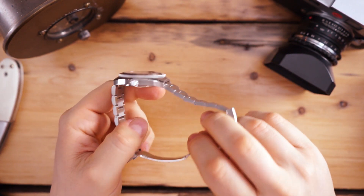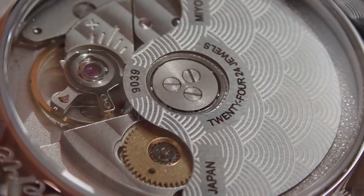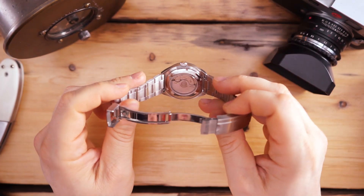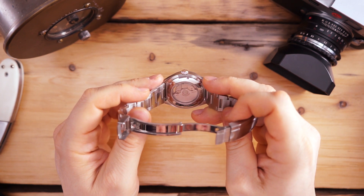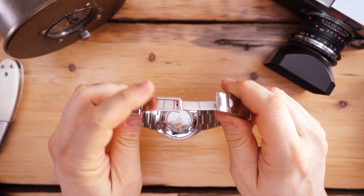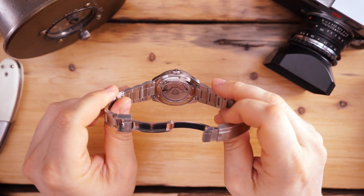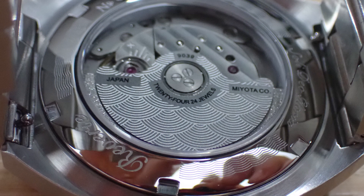The movement in here is the Miyota 9039 and you can see it from the back. This is a 200-meter dive watch and it has a clear caseback, which takes a little more money to do. At $490 minus 15% off, you're in the neighborhood of around $415 for this — a pretty special dive watch. It's thin, 40 millimeters, a really tight lug width of 43 millimeters. The rotor is custom with a wave pattern, and that wave pattern is carried out into the screwed-in caseback as well. Just a really nice little package.